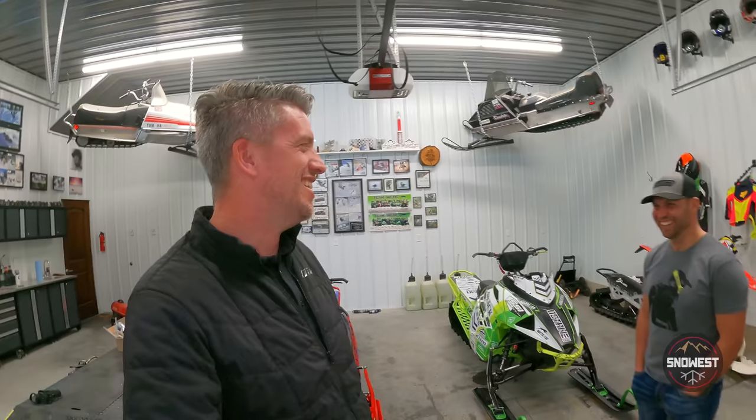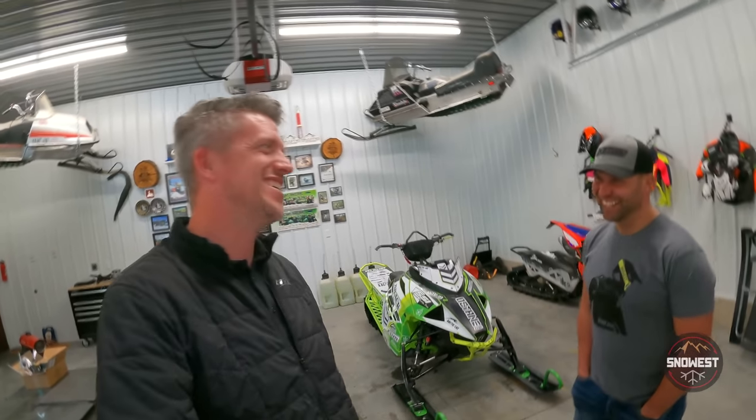Ryan Harris from Snow West magazine, this is the Snow West show. We're at Dave McClure's shop out here in Idaho and it is a balmy zero degrees — and that's inside. It's actually warmer outside because Dave's too cheap to run his heater.